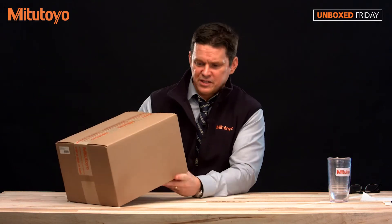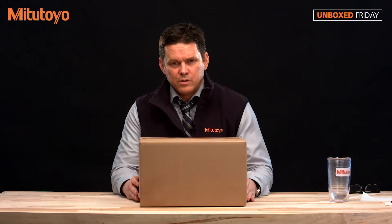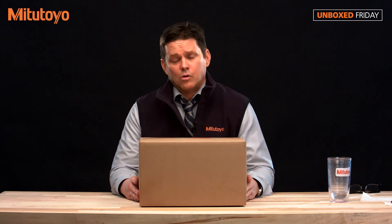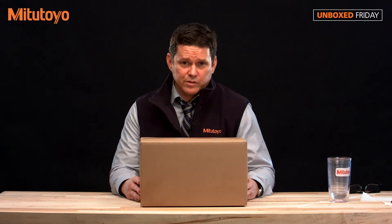Well, looks like we have the 64PKA070A, which happens to be one of the many toolkits and packages we offer here at Mitutoyo America. For those of you out there looking to start as a machinist or even a student, or maybe you've been in the industry for a while and you're looking to buy some quality Mitutoyo tools along with a nice mahogany case.